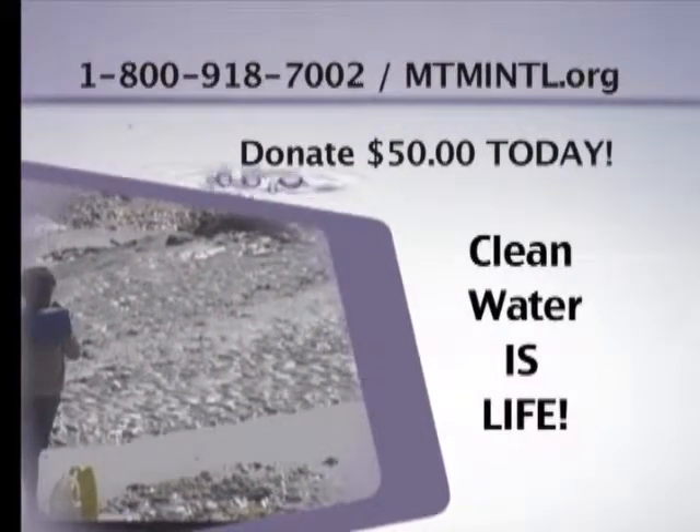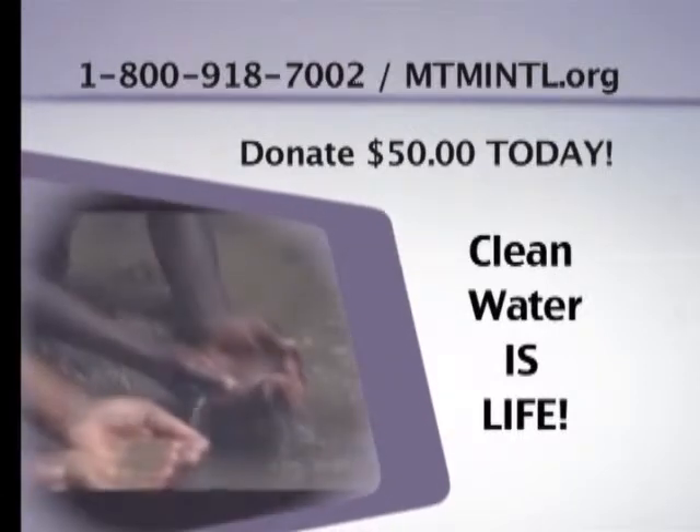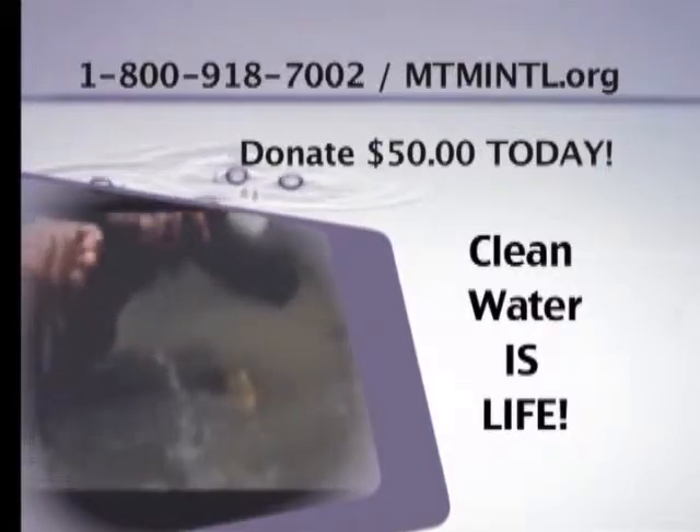Clean water is life. When we provide them clean water, we're providing them life. Let us show you how the Biosand filter works — this is our strategy in bringing clean water to the nations of the earth.